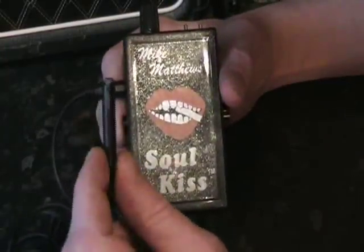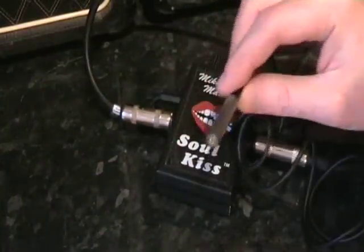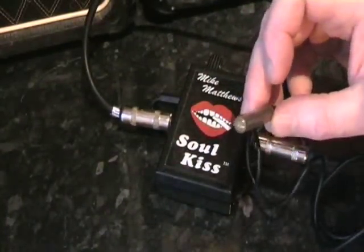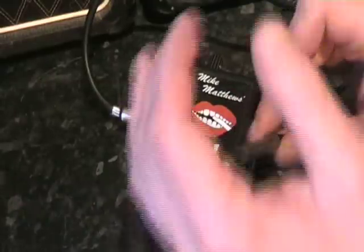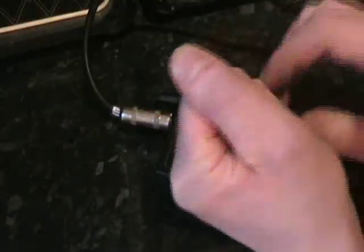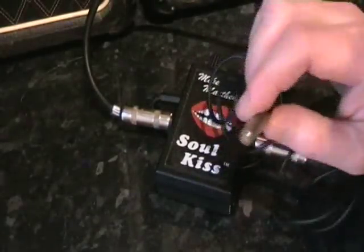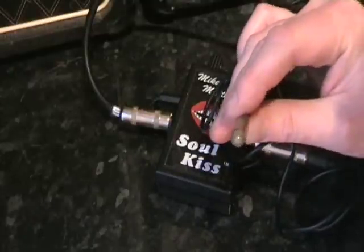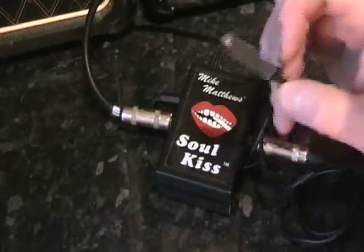So I'll plug it in and show you how the light-dependent resistor adjusts the sound, and then I'll put it in my mouth and make myself look a bit silly. With the guitar plugged in, I can show you that this sensor, when you block the light out, creates a wah-wah effect. I'll just hit the guitar. You see what happens — as I close my hand over the end, it blocks out the light and creates a wah-wah effect. That's not very practical if you've only got two hands, so you have to put it in your mouth.